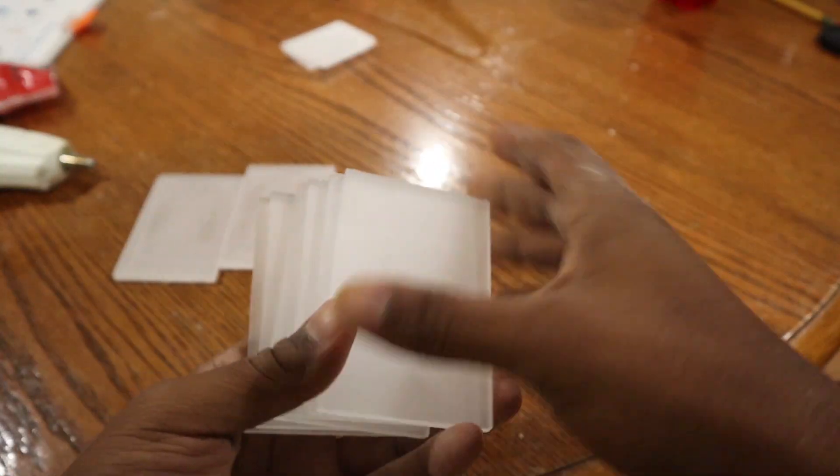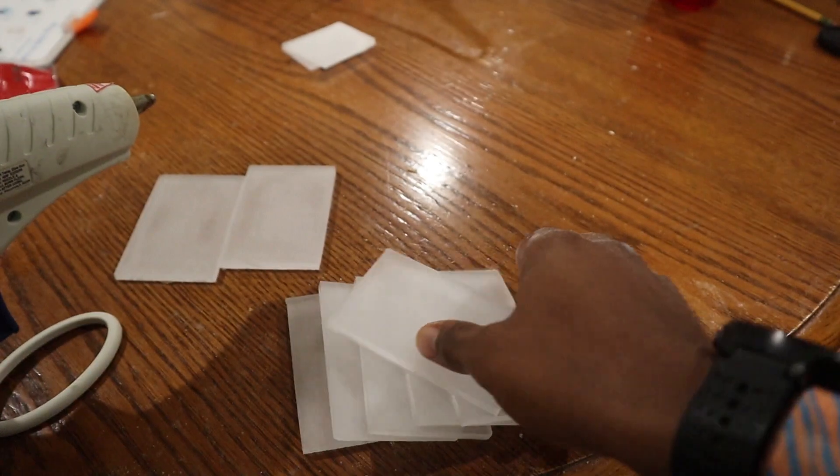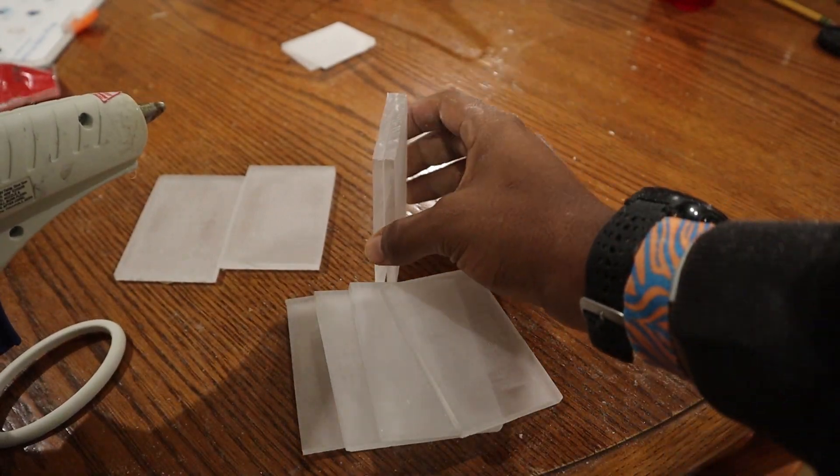Now that these are all sanded up, I'm going to hot glue them together, and they're going to serve as the top of the lamp.